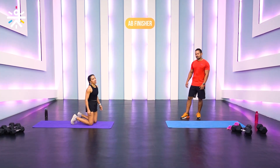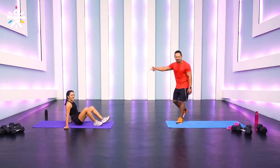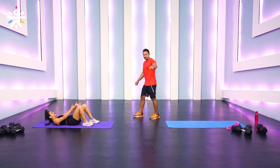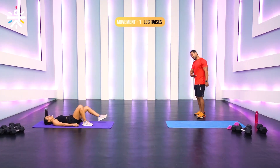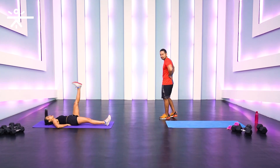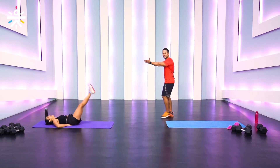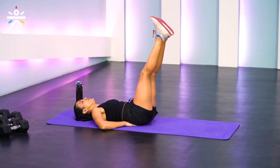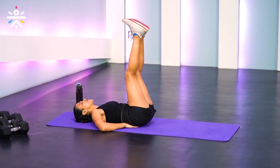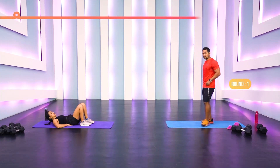We're going to get into the last block — the finisher. Shway will demo all movements. The first one is leg raises: keep your back down, extend the legs, and place your hands under your lower back for extra support. Leg up and slowly lower — don't let your heels touch the floor, that's the challenge. If form breaks down, you can do alternating leg raises. 30 seconds, then 15 seconds rest.